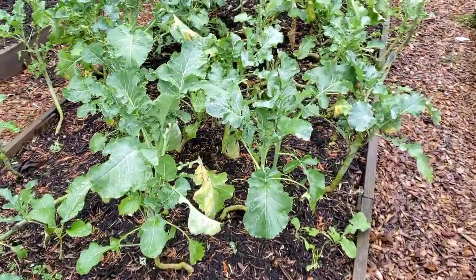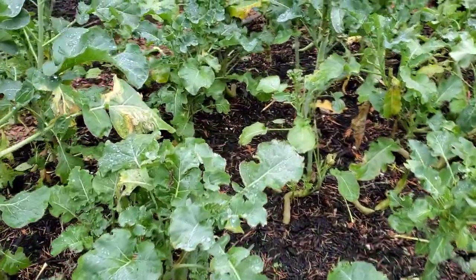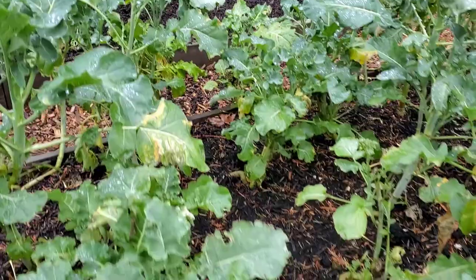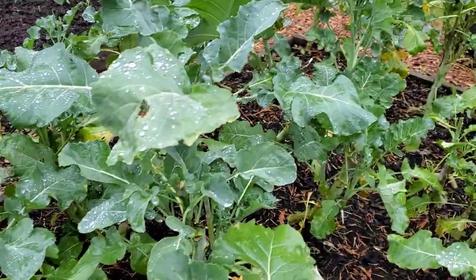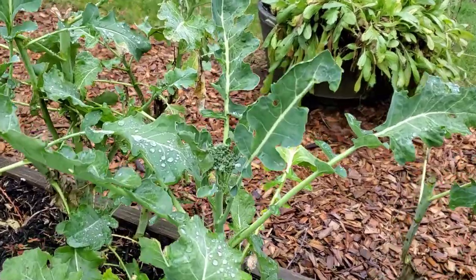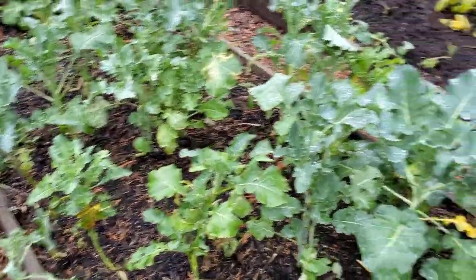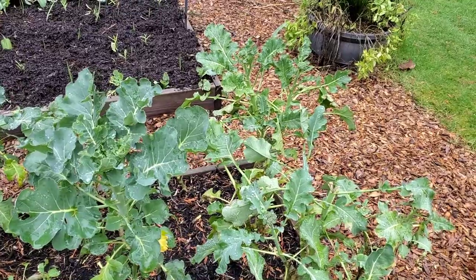Moving along, this is the broccoli bed — you can see there are a few broccoli florets in there that I'll come and harvest. Not a ton of stuff, but for December in Portland, getting any kind of outdoor harvest is pretty cool, particularly since this isn't in a greenhouse or under any cover. These plants have been here all season — planted back in early spring — and I've just been picking these little heads all season. I guess I'll continue doing that through next spring, and maybe see if I can perennialize them and just keep going.